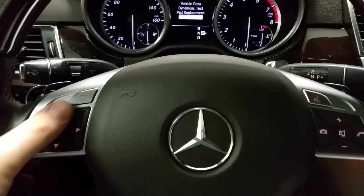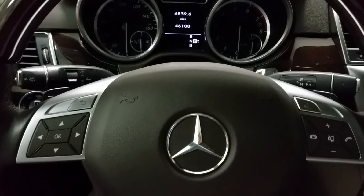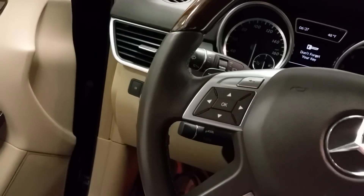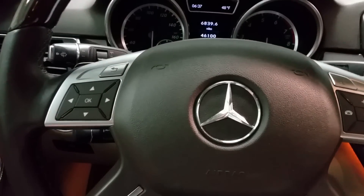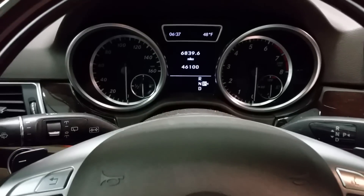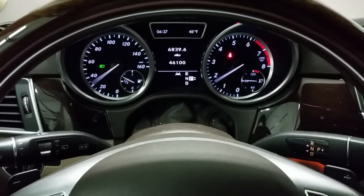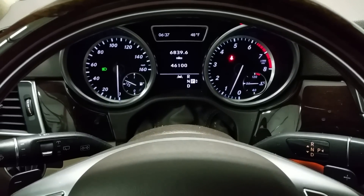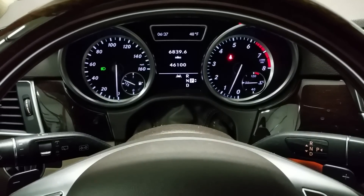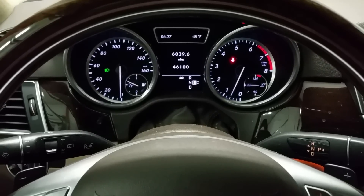Now we can exit the menu and turn off your car. Let's see if it's working — I'm going to go in and start the vehicle. And as you can see, no more service message appeared on the screen.